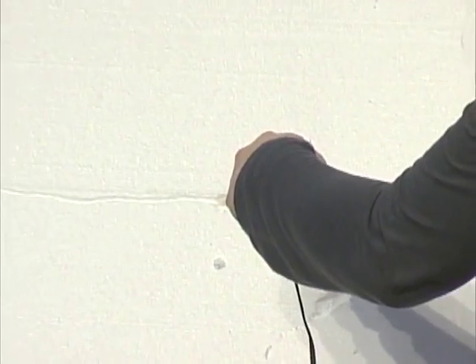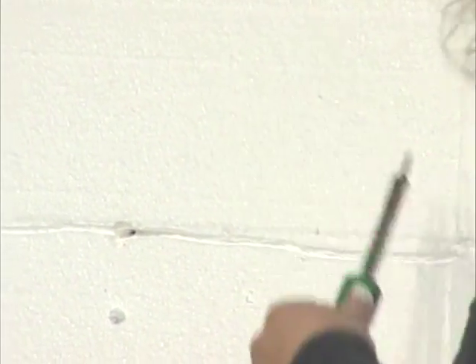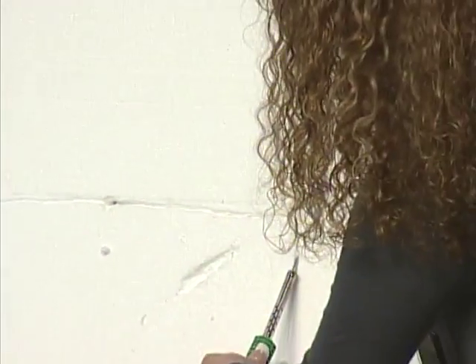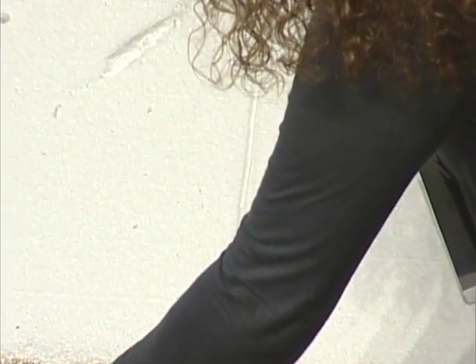You can't do this with half-inch or three-quarter because you'll be able to see through. So it has to be 2 inches minimum. Then you pair your lines.